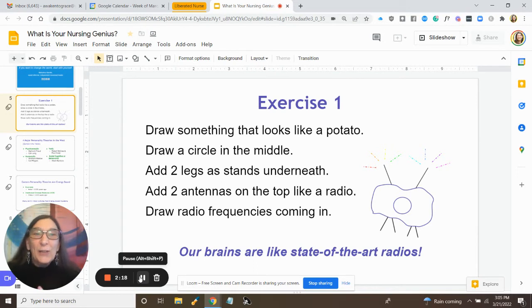It's a fun little exercise. So if you would, please take out a piece of paper and a pencil and draw something that looks like a potato, and then draw a circle in the middle. You can see my little sketch here. And then you're going to put a couple legs on the bottom and a couple antennas on the top. This is actually representing a little radio with radio frequencies coming in.